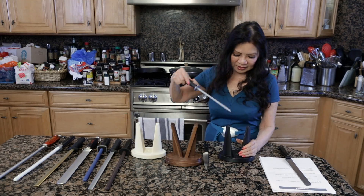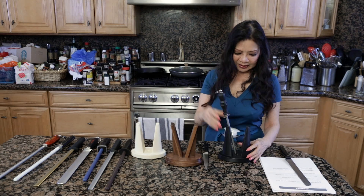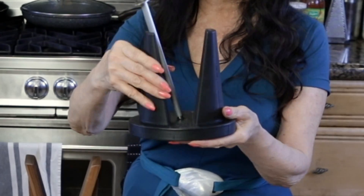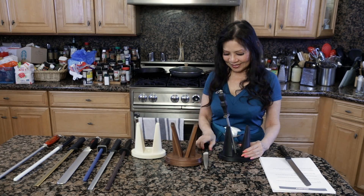You can use any of these rods. You just put the rod in the center and it holds it at the precise degree necessary to keep your knife sharp.